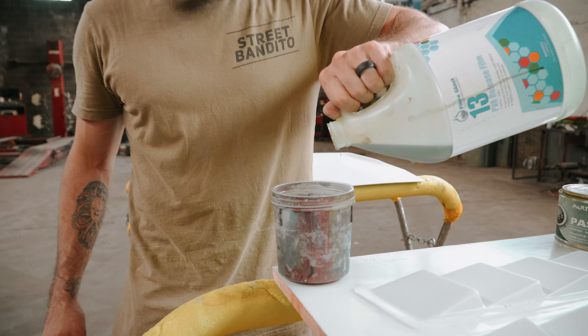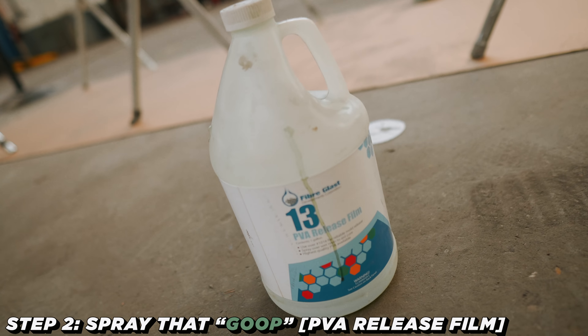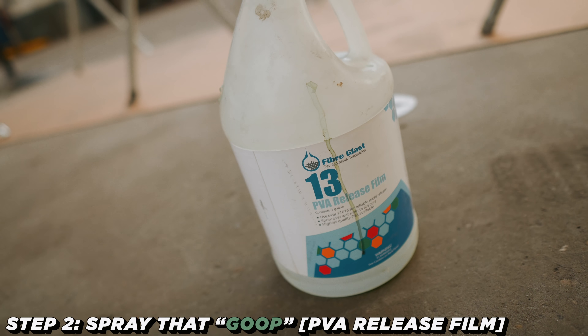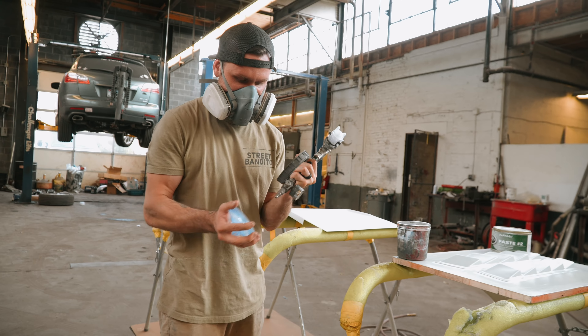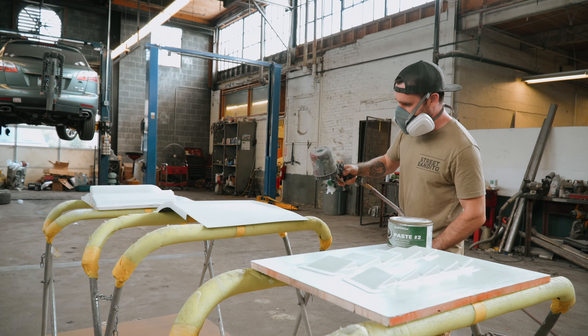Now that you got your wax on, step two: PVA. This stuff can get a little messy, so be mindful. Make sure you've got some ventilation going, and yeah, spray away.